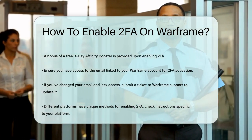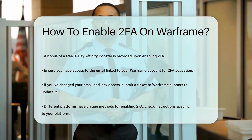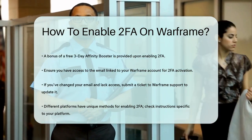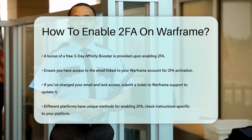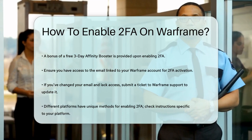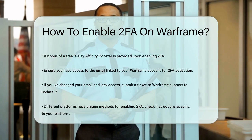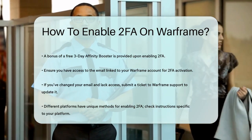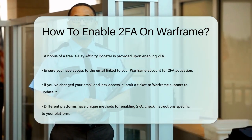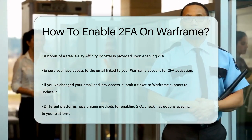Each platform, including PlayStation, Xbox, and Nintendo Switch, has its own way of enabling 2FA, so make sure to check the specific instructions for your platform if you're not playing on PC. By following these steps, you'll significantly enhance the security of your Warframe account and ensure your progress and items are safe from unauthorized access. So take a few minutes to enable TennoGuard 2FA — it's a simple step that can make a big difference in protecting your gaming experience.